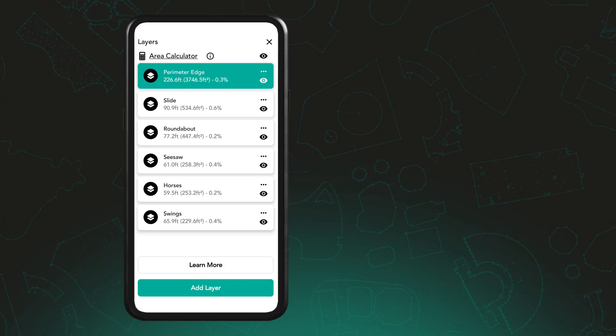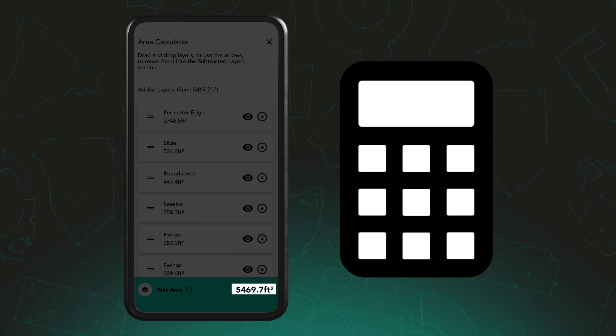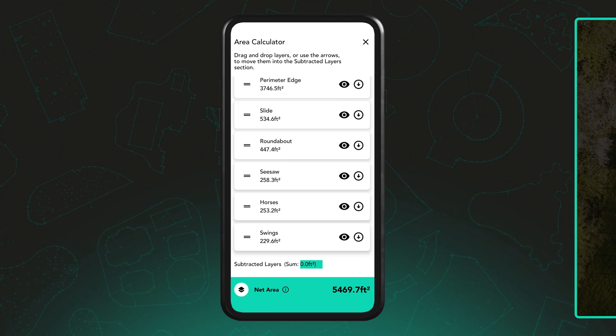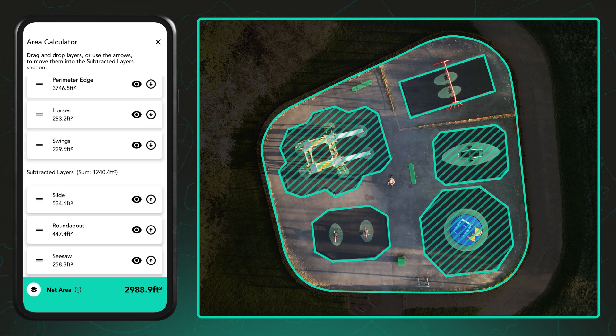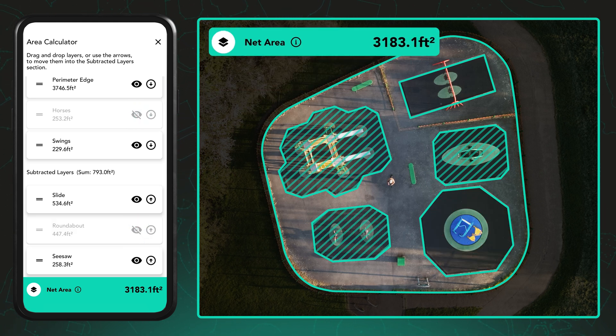You can also tap on Area Calculator at the top of the screen to view the total combined area of your visible layers. From here, you'll see your layers listed in two sections: added layers and subtracted layers. You can drag and drop layers between these sections or tap the arrow icons to move them. The app will automatically update the net area at the bottom of the screen based on what's included in each section. Use the eye icons to quickly show or hide individual layers in the calculation.